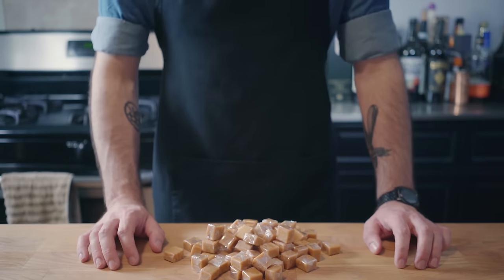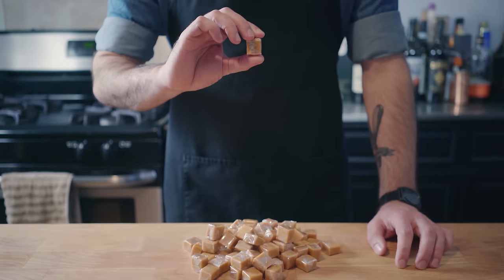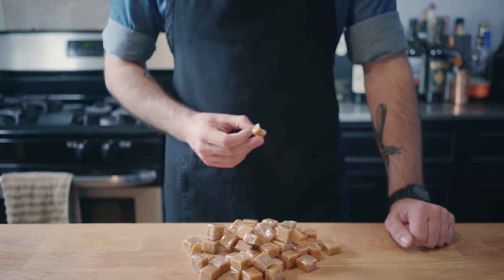Hey, what's up guys? Welcome back to Binging with Babish, where this week we are utterly destroying a waffle iron using these caramels. I haven't had these things since I was a kid, so let's see before we turn these into sugary, molten, burnt lava. Yeah, those are pretty good.